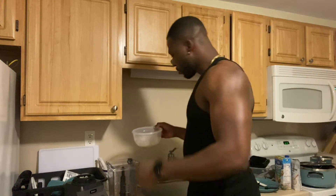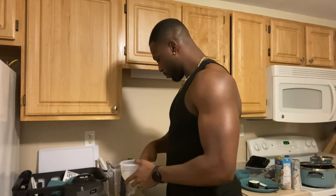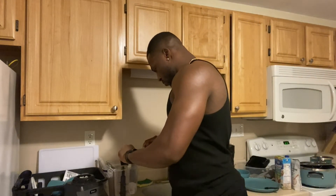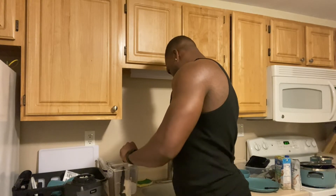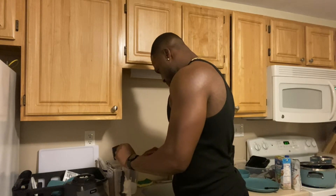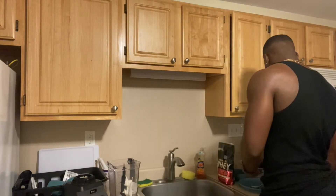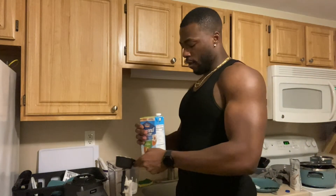Then I got half a cup of non-fat Greek yogurt and half a cup of almond milk.